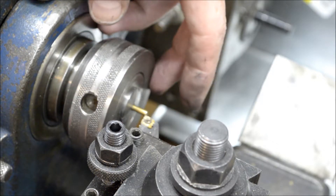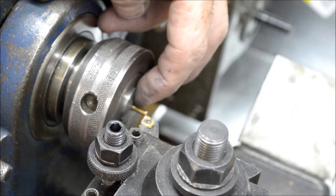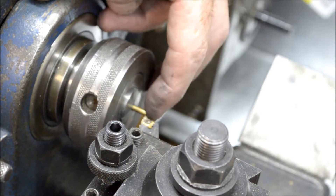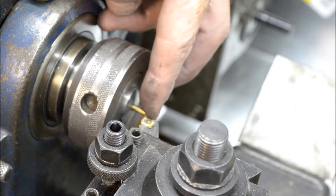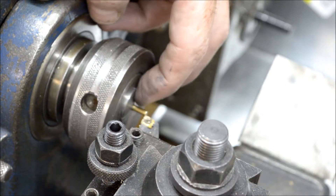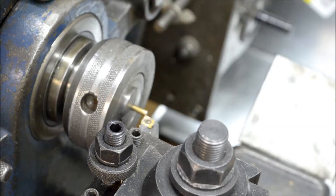I've got my carriage stop set for a quarter inch, so the carriage will only travel a quarter of an inch. I'm going to bring this down, and after that's turned down we'll come back and tap it.